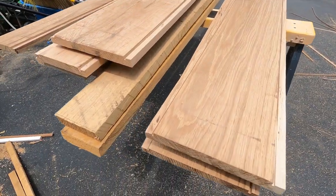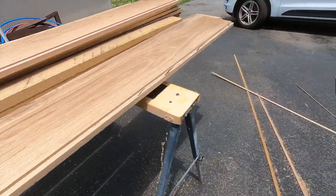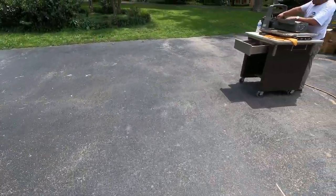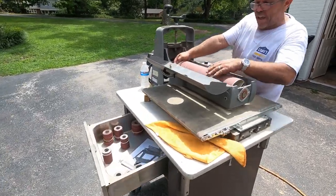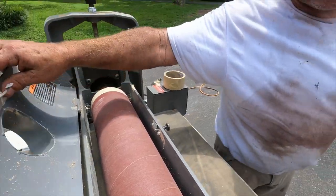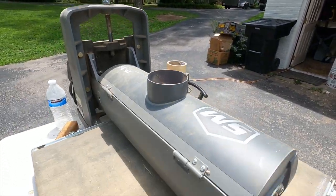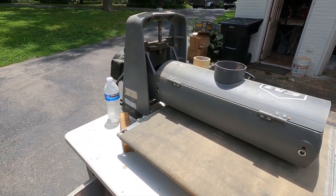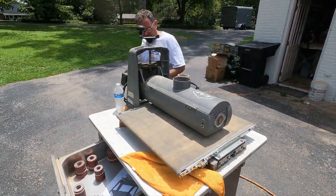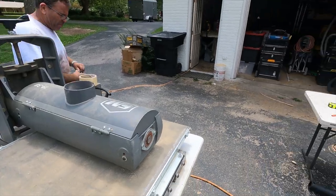We've got all of our seams routed at the appropriate depth — we ended up going with about 1/8 inch instead of 1/16. Now we're getting the drum sander ready. We're starting with 150 grit and then going up to 220, and we'll start running them through.